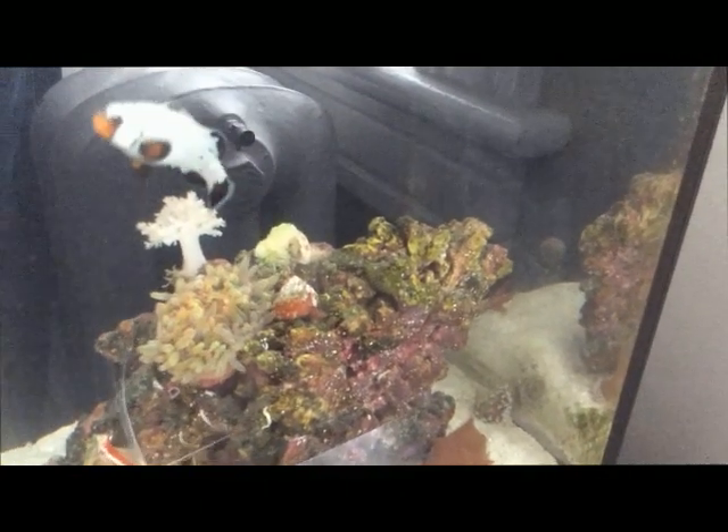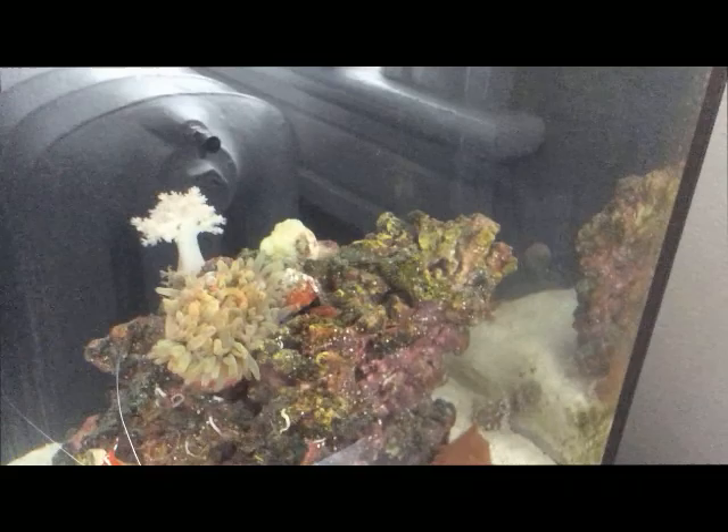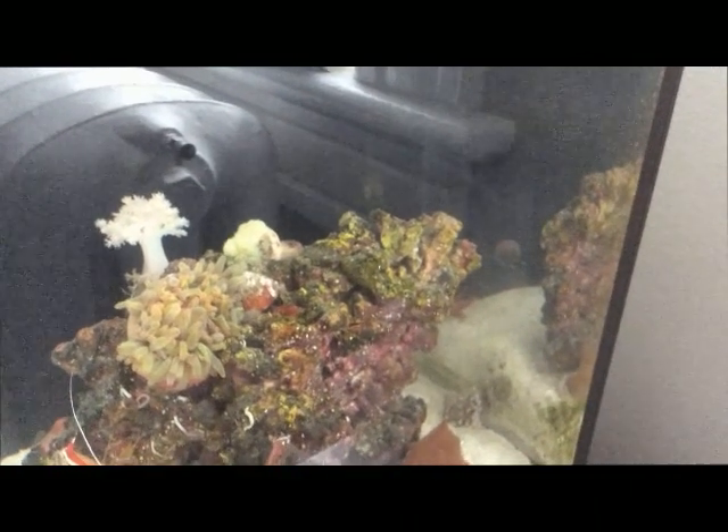The anemone's foot is grabbing hold right there — you can see it's starting to open up a little bit, which is good. It's been acclimated to the tank parameters for about 45 minutes using the drip method. So let's see how he does — we'll check back in a little bit.